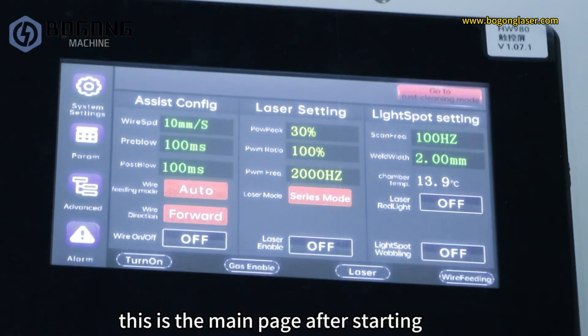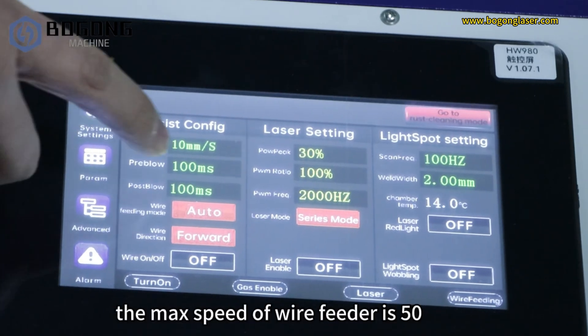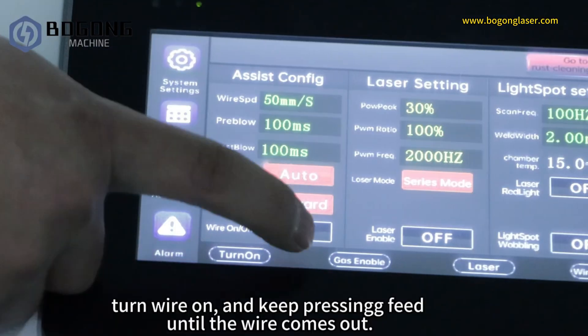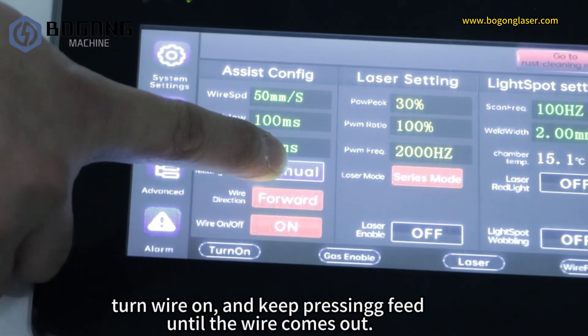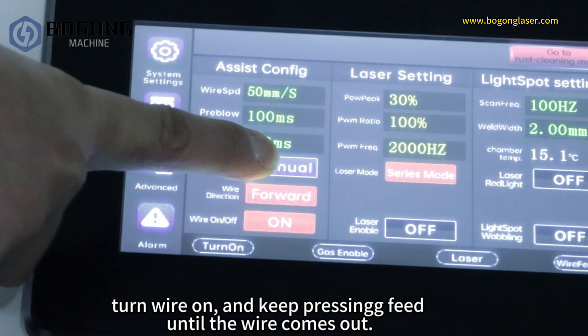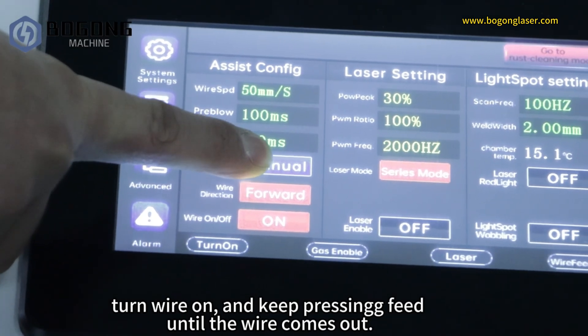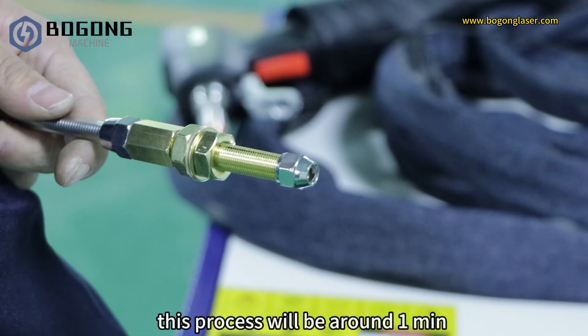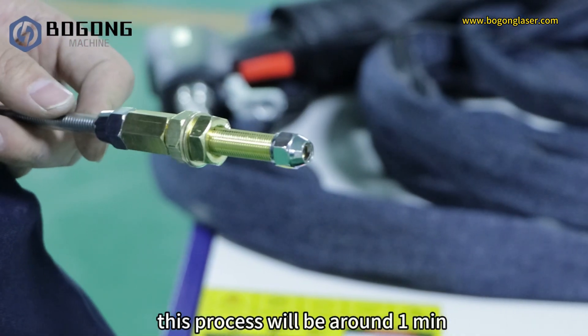This is the main interface after starting. The max speed of the wire feeder is 50. Turn wire on and keep pressing feed until the wire comes out — this process will take around 1 minute.